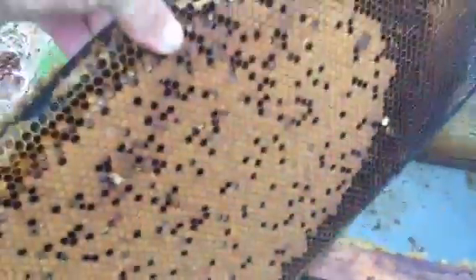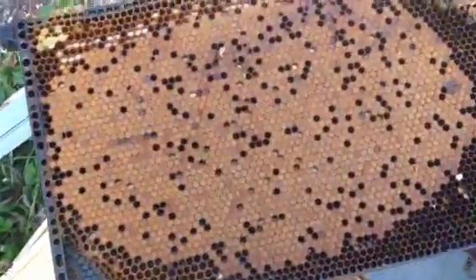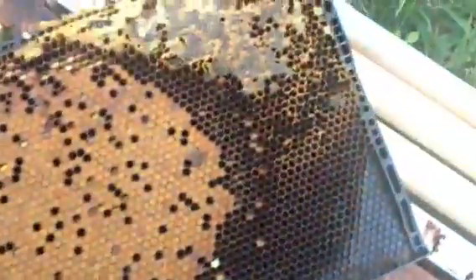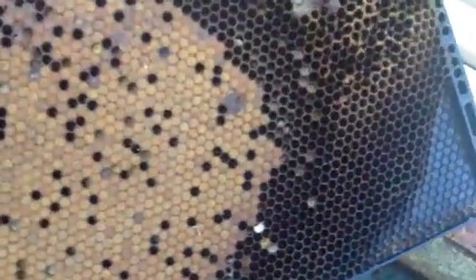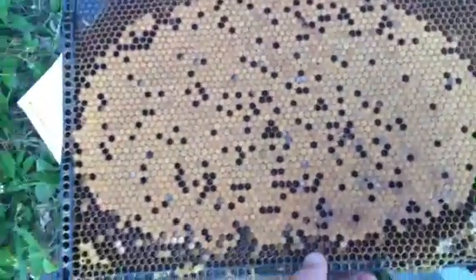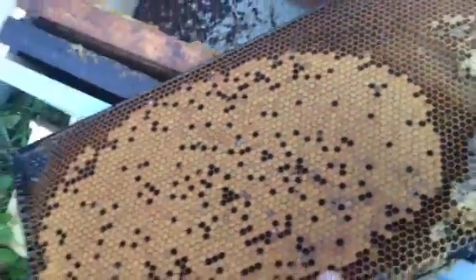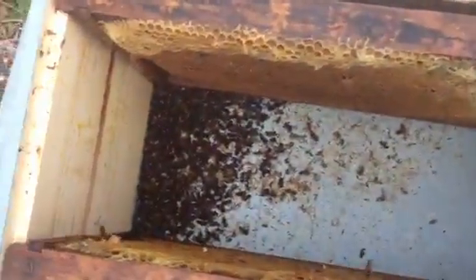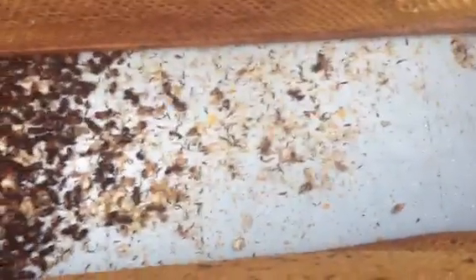The next frame is just loaded with brood — some robber bees, larvae, and eggs. The back side is just pure brood, honey, and bee bread. Down in the box all the bees are just dead. I am noticing that it appears the wings have fallen off of the bees.